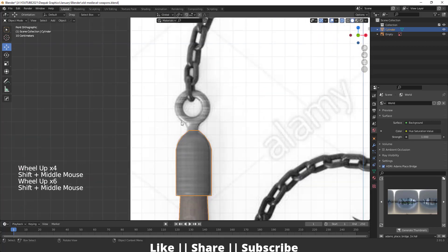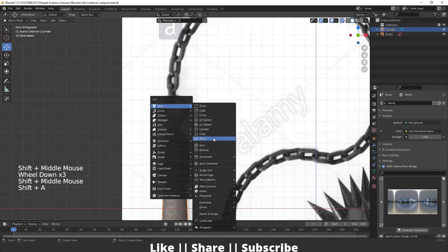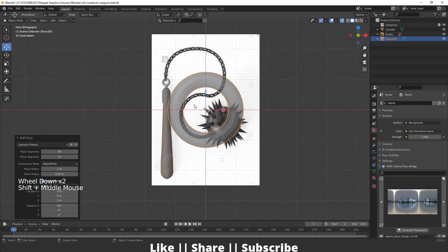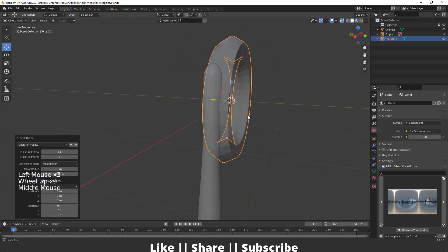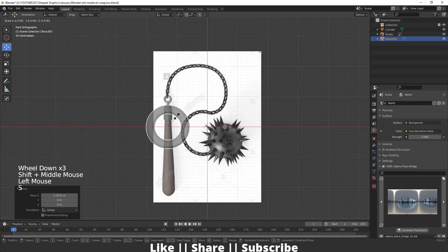After that I will create this guard part. For creating this I will use one torus, so I'll add one torus from the mesh section, then change the align to view so it will automatically face towards me. Then I'll change the major segment to 32 and decrease the minor to 6, so it will look like this.